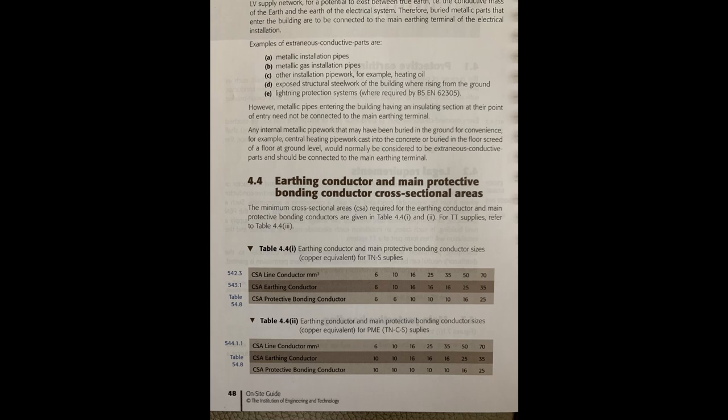This is table 4.4 - earthing conductor and main protective bonding conductor cross-sectional areas, taken from the on-site guide. The minimum cross-sectional area required for the earthing conductor and main protective bonding conductors are given in tables 4.41 and 4.42. Table 4.41 is for TNS supplies and table 4.42 is for TNCS supplies. For TT supplies it's on a different page in table 4.43 - you'll need to look at the on-site guide for that.